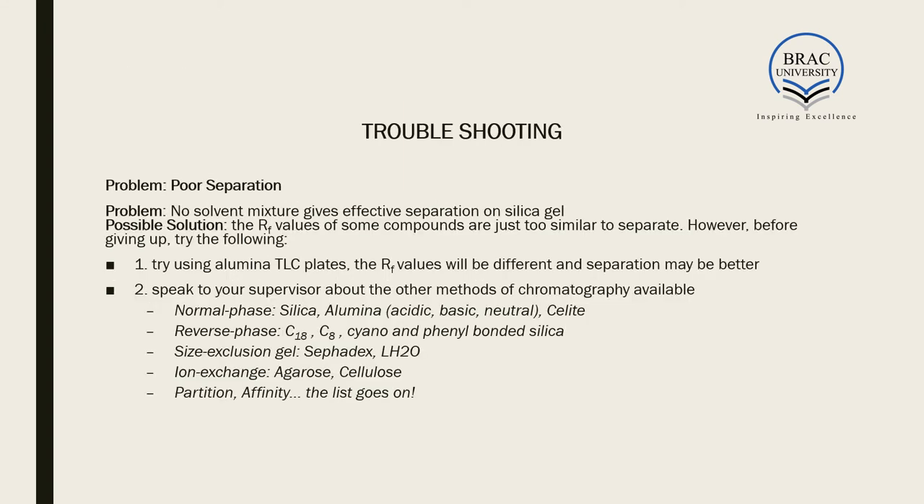Finally, troubleshooting: when carrying out column chromatography you may run into problems. For example, if no solvent mixture gives effective separation on silica gel, the issue may be that the Rf values of some compounds are very similar, making them very difficult to distinguish and separate from one another. Before giving up, you can try using alumina TLC plates.